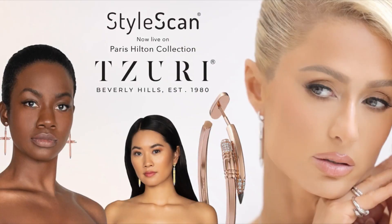Here's how you can generate beautiful images of your jewelry without photo shoots on models, celebrities, influencers — just like this in seconds.